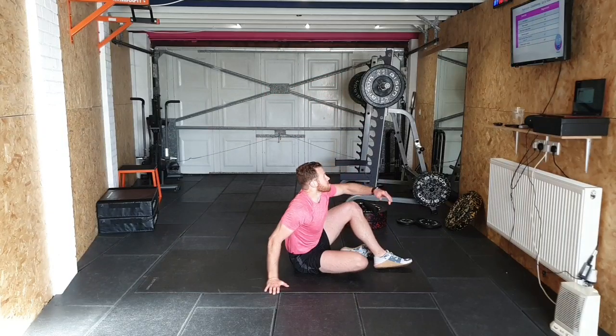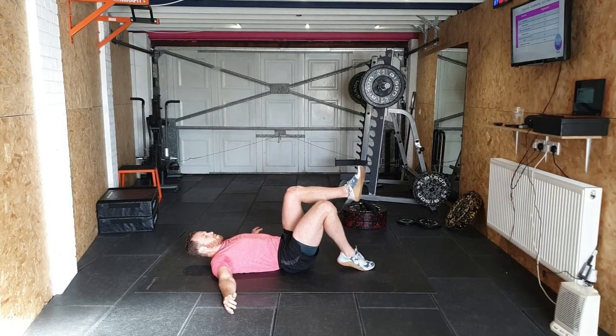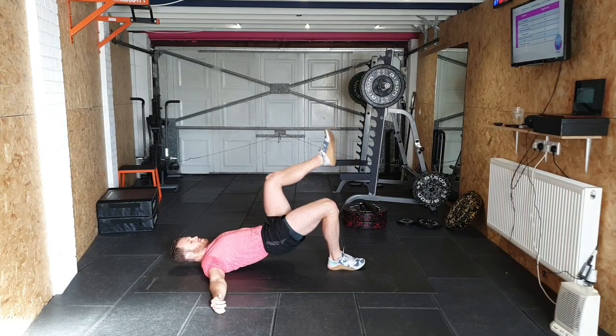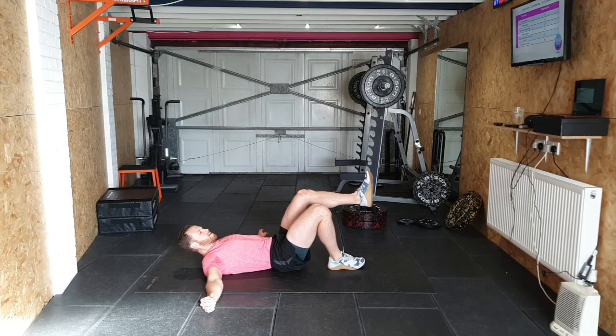Single leg hip thrusts — finish up. 1, 2, 3, 4, 5, 6, 7, 8, 9, 10.